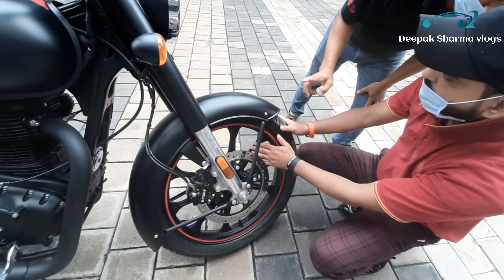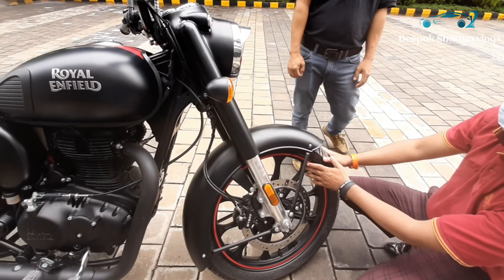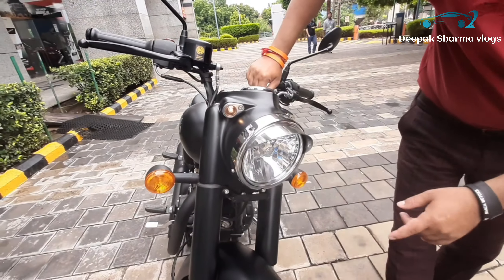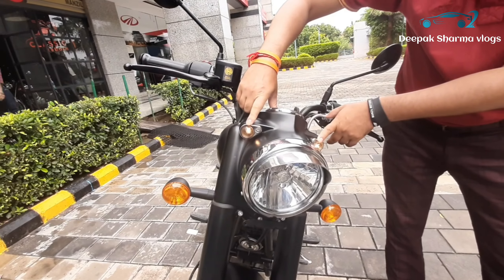Besides, this has alloy wheels with tubeless tires. There are lights — you can see the lights. Now they have improved the lights, it is flat LED.